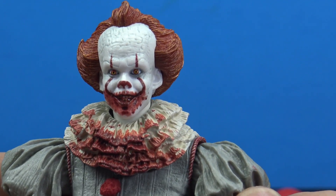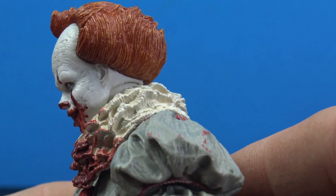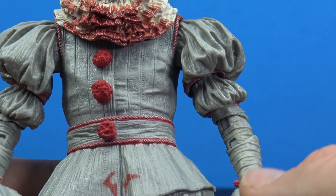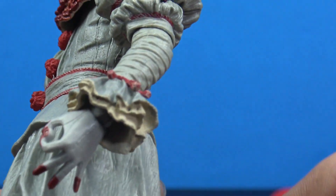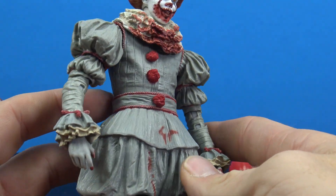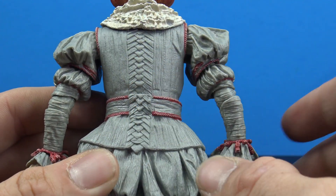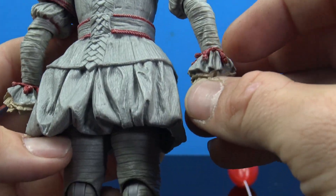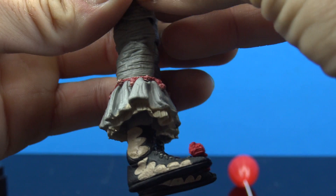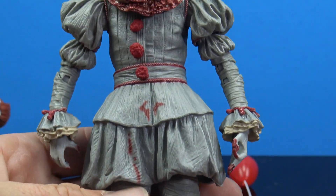They did a great job with the sculpts and paint — the figure looks awesome. The hair looks great, with really good sculpting and subtle highlights. The rest of his outfit is identical to the first release but done nicely, capturing the movie look. We have some splattered blood as the main difference. You get all the little ruffles, lined details, the poofy shirt, ropes, layers — great job capturing the look of Pennywise from the movie, even down to the clown fluffs on the shoes.